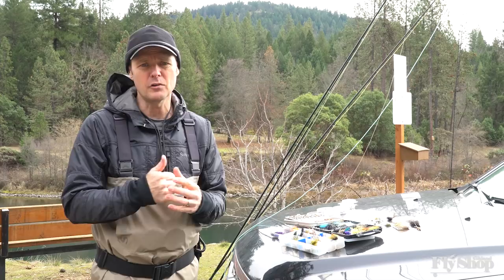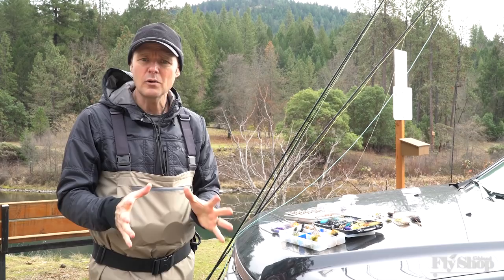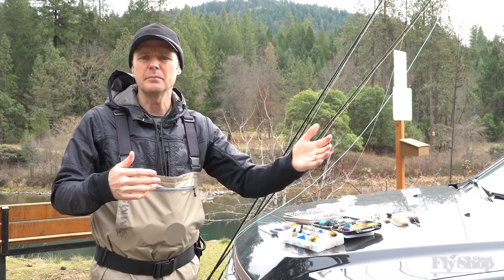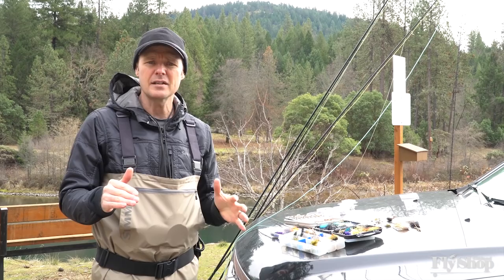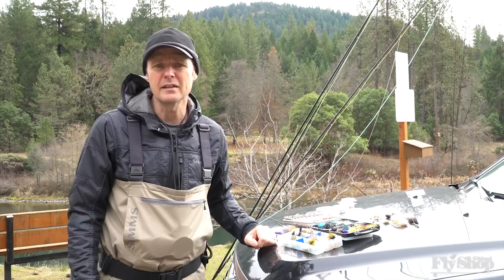We have a Skagit head and a pretty good sink tip for our larger flies, and we have a Scandi body line — a short Scandi head — for a lighter sinking tip and smaller flies. Now, if you have one rod, what I would recommend is having a Skagit head and then having a floating tip. From the floating tip you could go straight to a light VersaLeader type situation, or even a straight leader, or dump the tip and use your sink tip. A floating tip gives you that versatility. You might need a couple of VersaLeaders and a floating tip on the end of your Skagit so that you have this multi-tip approach to what you might find out there.